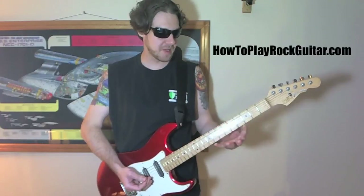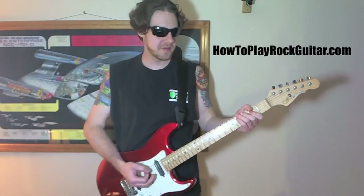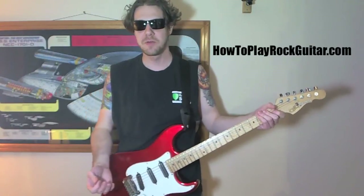The next part is just straight-up downward power chords. And it's a different strum with that than the other part, so just be aware of that — whatever you want to do right there.